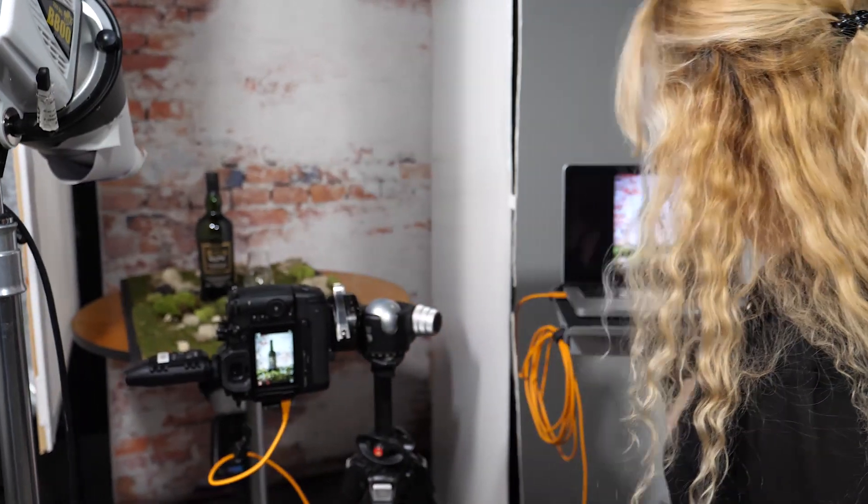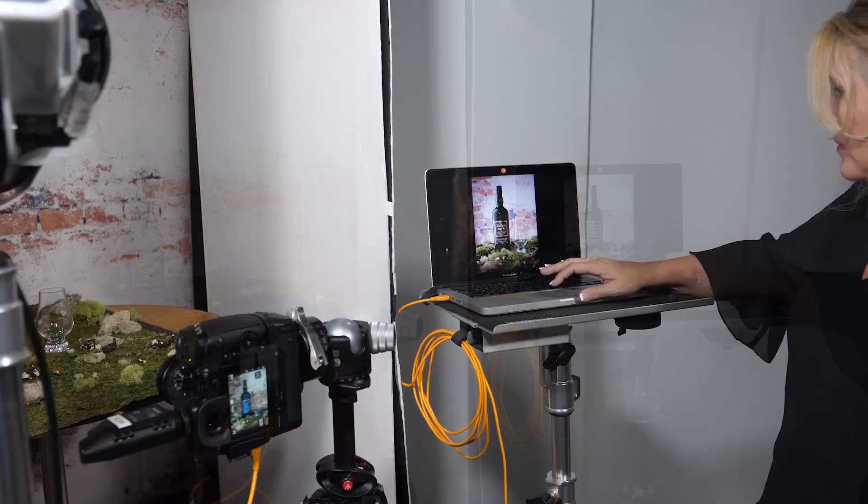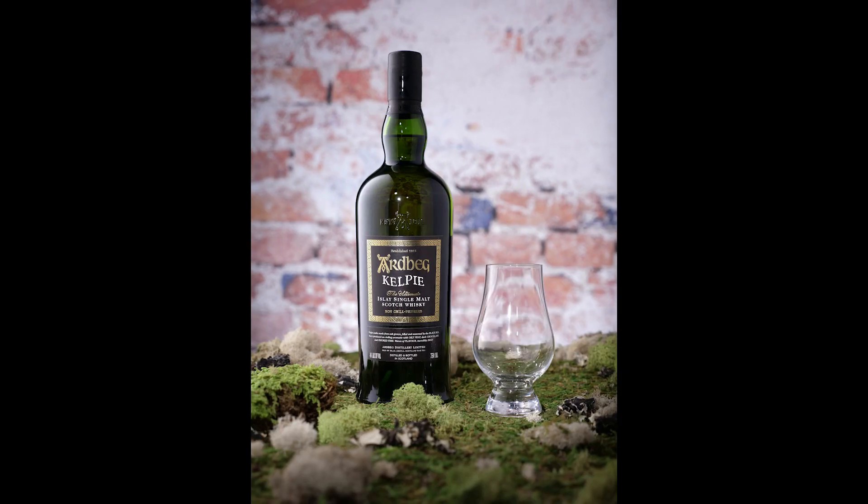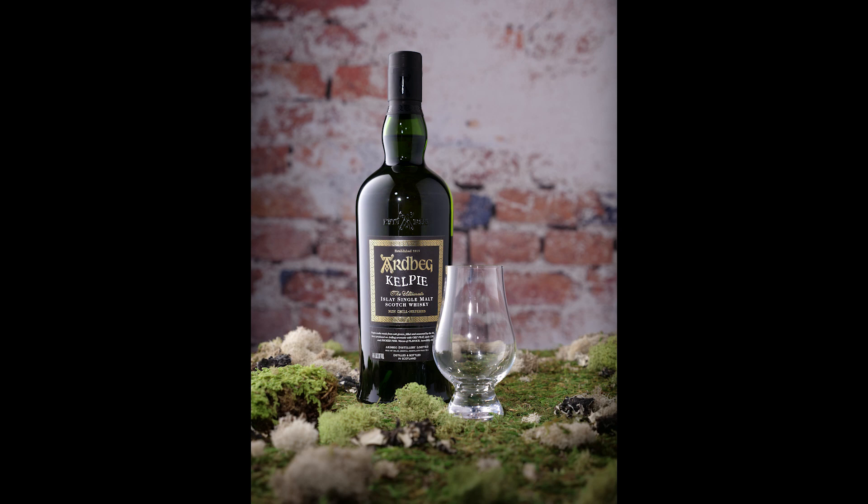For some of the other in-studio uses like product photography or setting your lights up, you're able to take each image one at a time, see them on the screen, and know if you have your lighting correct. Once again my name is Nicholas Papagallo, thank you for watching my video on how to tether with the Lumix GH5.